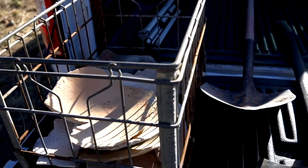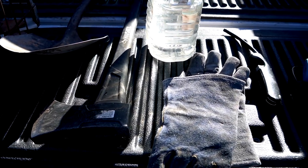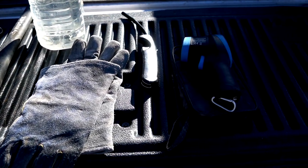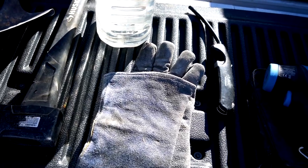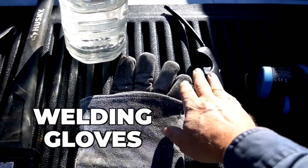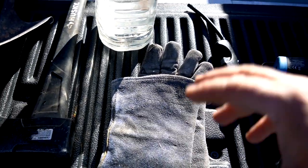Naomi in Australia asked me about the materials that I bring when I go firing and kind of getting ready — how do I make sure I have all the things I need? It's really not that hard because I keep all of these things together. So in my workshop, I keep the gloves, the lighter, and the infrared thermometer all in one place. I can just grab them and go.